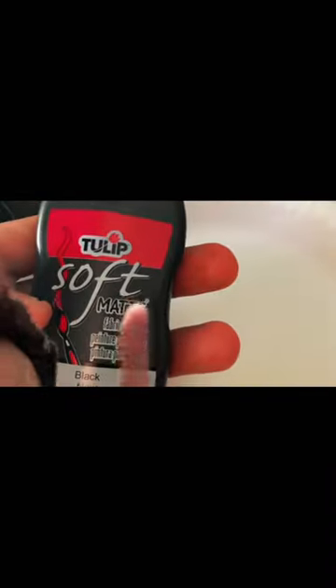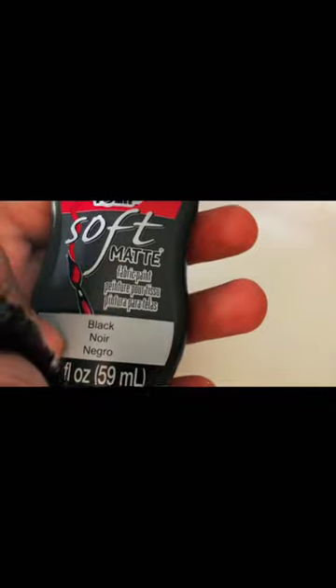When I first got the camera it had these little pinholes in it. So I got this Tulip soft matte black fabric paint to cover up the holes. All I did with a thin brush is go over the holes. You can see me cover the top there and try to cover all the light leaks.